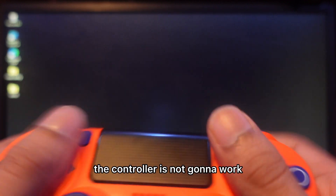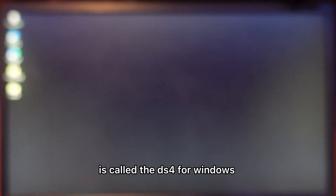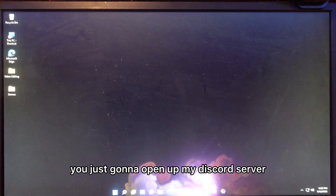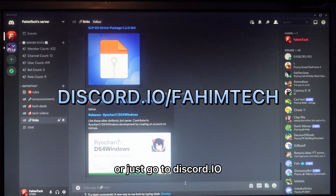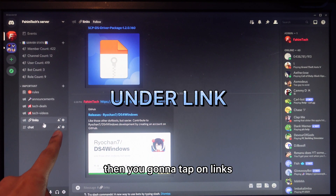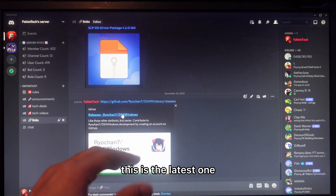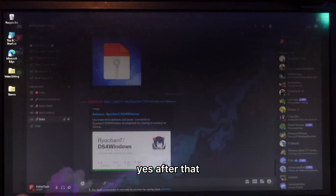Now the thing is, if you just do anything the controller is not gonna work. That's why there's a software we need to download called DS4 for Windows. To get the link, open up my Discord server — make sure you join using the link in the description, or go to disco.ihox/primetec. Tap on Links and you'll see the latest version listed there.